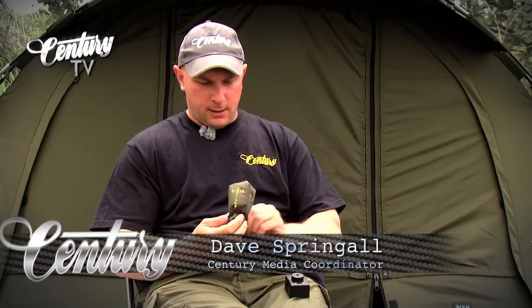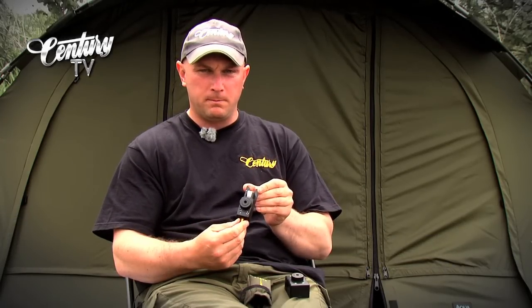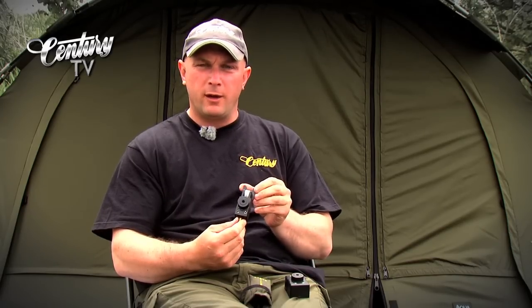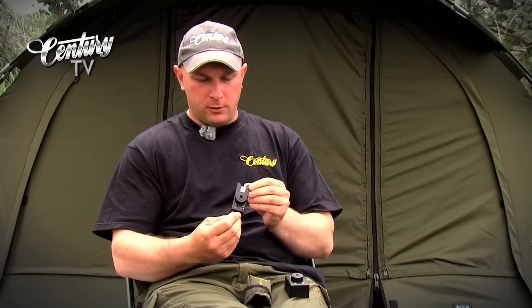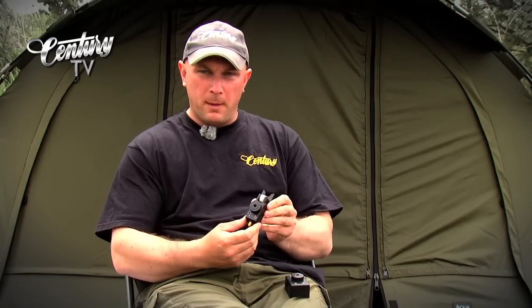Here we have something very new and very special. This is the new 2012 Steve Neville remote alarm. Now even though this isn't part of the Century Neville range, these are available to buy direct from Century Neville through the website. Let's have a little look and see how it's changed for 2012 — it's really got one major change.